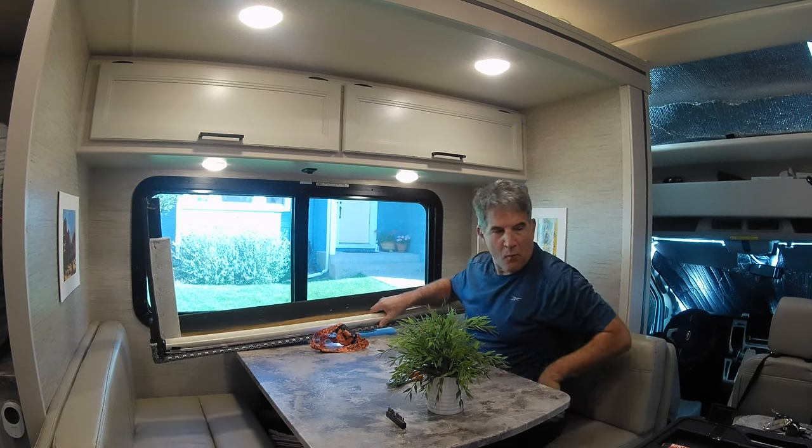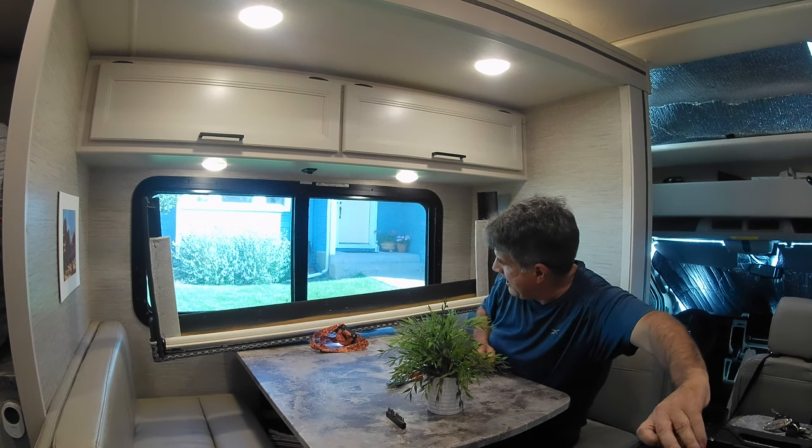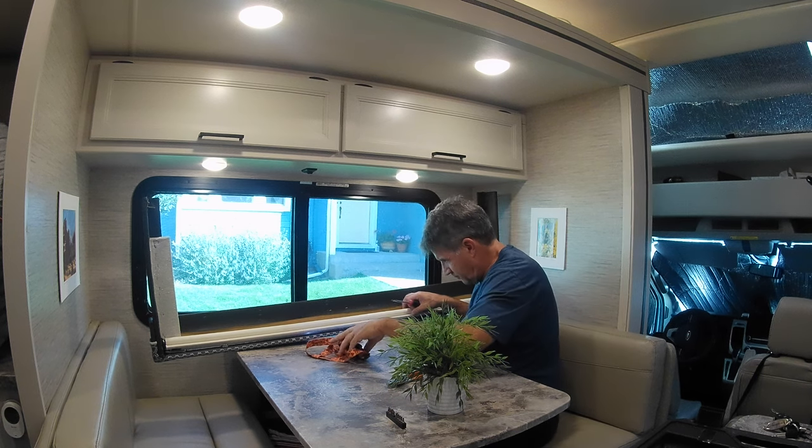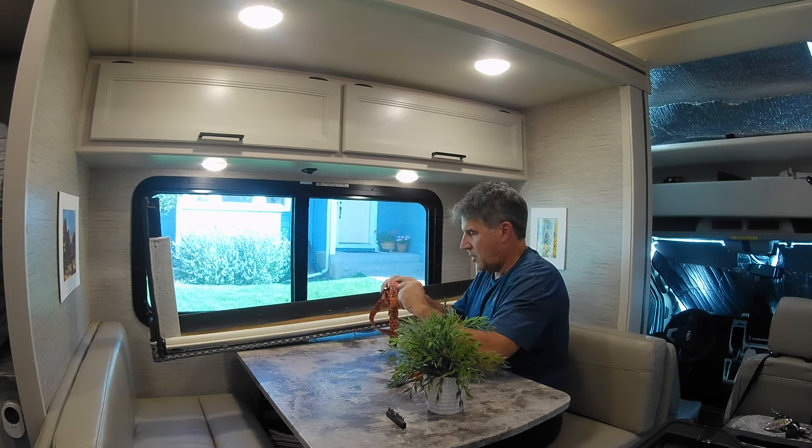All right, this clip doesn't want to release. Nice — it was really cool.